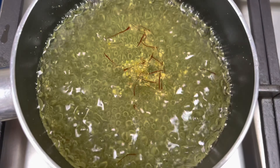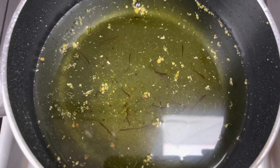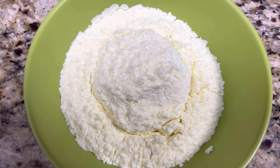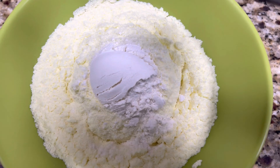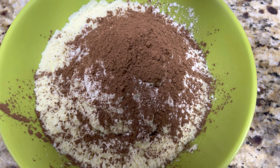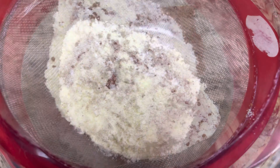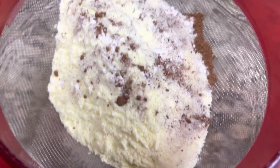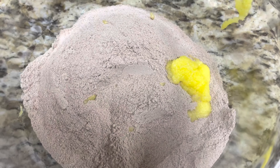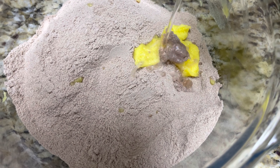We are done with our sugar syrup — let's allow it to cool. Now let's make chocolate gulab jamuns. To a bowl, add 1.5 cups of milk powder, 3 tablespoons of plain flour, 2 tablespoons of cocoa powder, and half a tablespoon of baking powder. Sift the flour into another bowl, mix to combine, then add 1 tablespoon of ghee and a little water and start kneading.